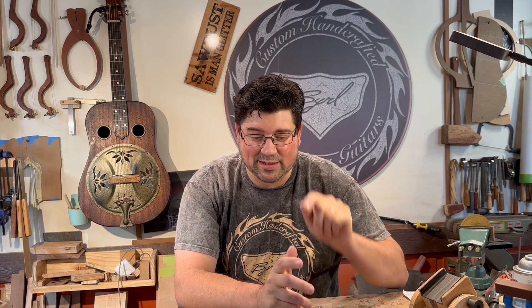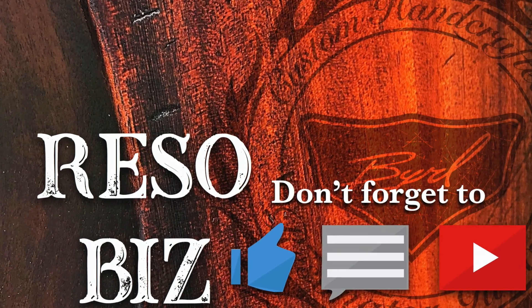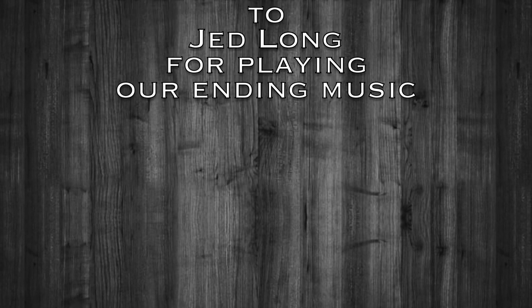I hope you enjoyed the video. If you did, hit the like button for me if you would. And if you haven't subscribed, hit that subscribe and you'll be notified every time I get a new video out. Thank you for watching — I'll hopefully see you next Saturday.